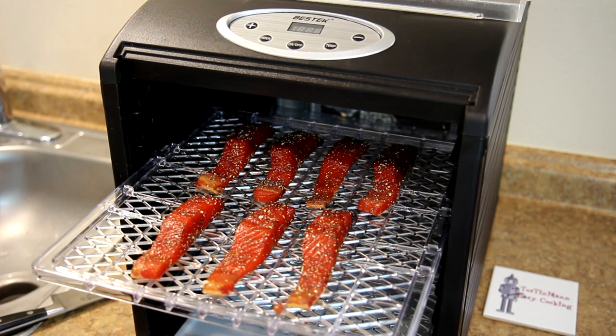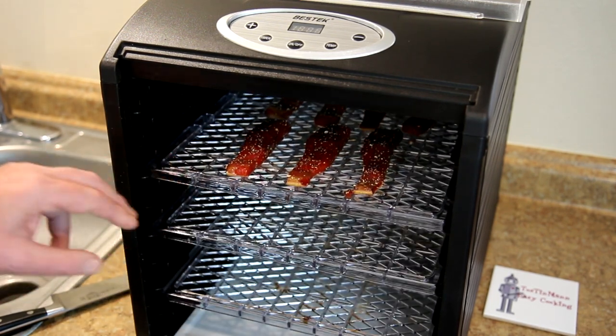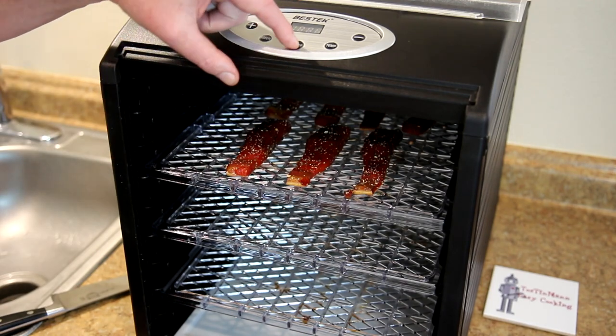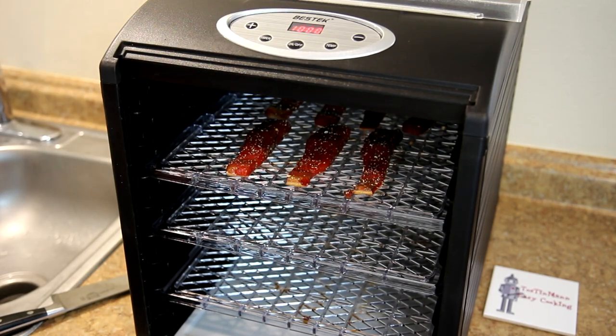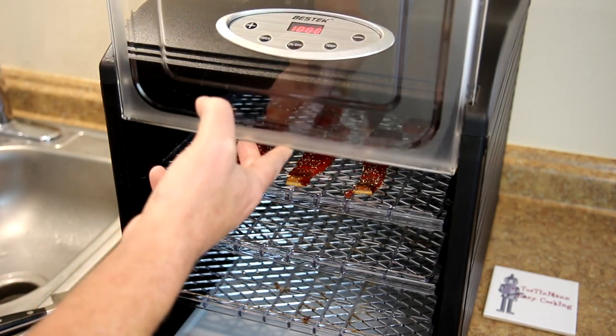I'm kind of excited — I love smoked salmon, so I'm hoping this turns out good. Okay, just one tray of fish. I'll turn this on; the highest temperature this goes to is 158 degrees Fahrenheit, so I'll set it to that. I'll get the door on there and we'll be back later.